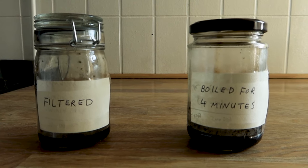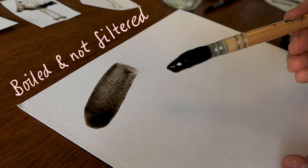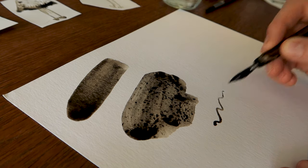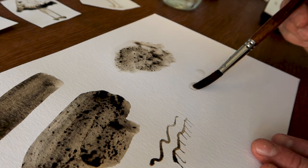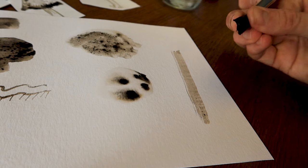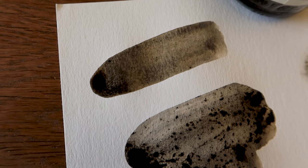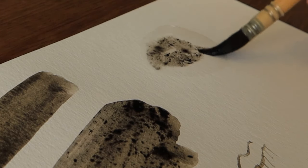Let's try and paint with it and see how the textures and colors look. I think the ink made from the shaggy ink caps has a gorgeous color with many nuances that art stores can't compete with. You get a beautiful texture and on top of that it has a nice smell of fall.